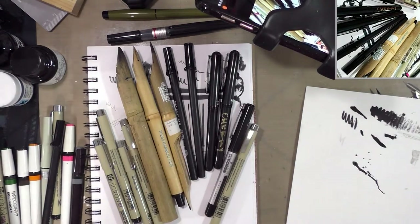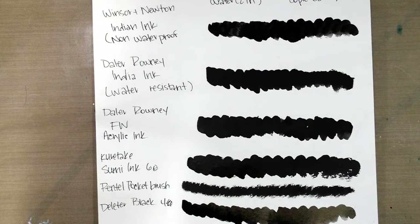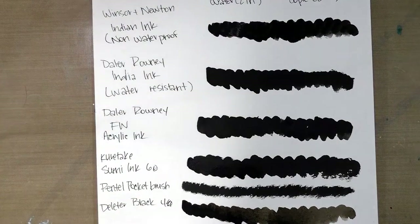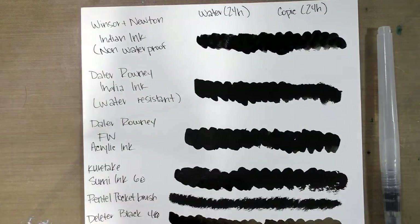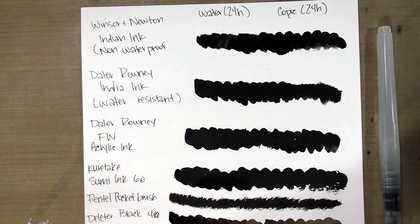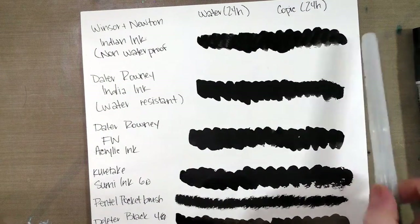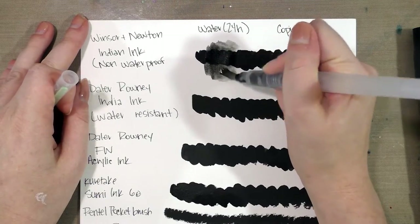This is a resumption of my overview video for inking materials. I went ahead and swatched a bunch of different inks and we're about to test them for water solubility and Copic marker solubility. I have got one brush pen full of water and a Prismacolor colorless blender. We're testing for water fastness and Copic safeness. We're going to start with Winsor & Newton India ink, which the bottle says is non-waterproof, and as you can see it reactivates pretty readily.